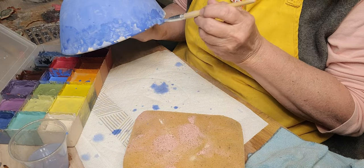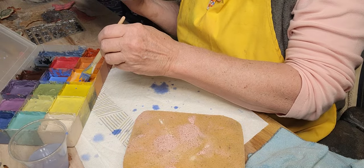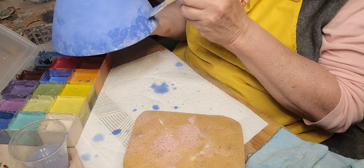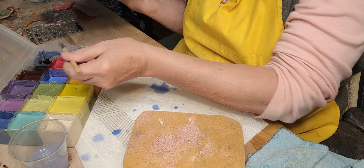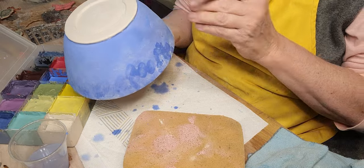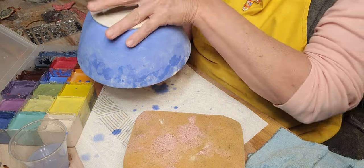With underglazes, a lot of people really water them down and use them. You can, if you want really pale, soft colors — that works. You've got to be careful though, because if you don't put on at least a couple coats, like I said, the green turns brown. It likes to burn out.